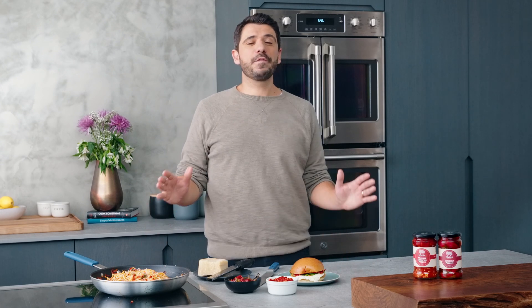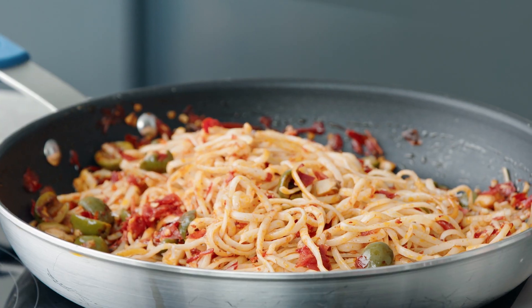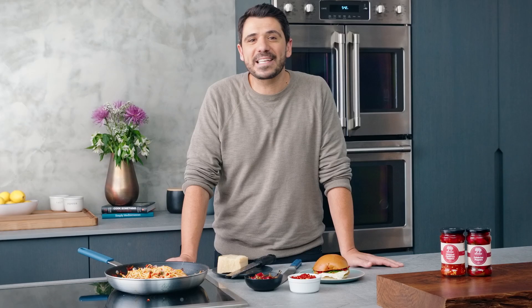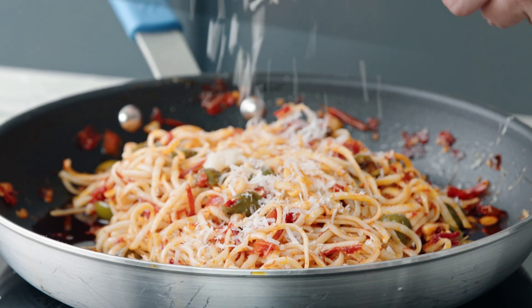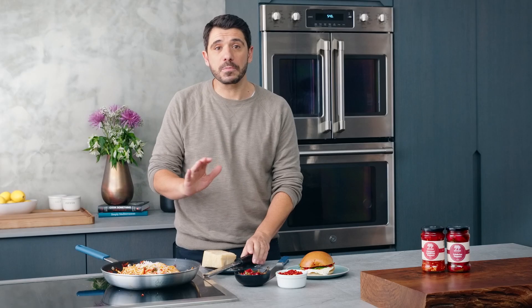The whole Calabrian chilies are perfect for pasta and pizza — both pretty traditional ways to enjoy these peppers. Here I have some fresh pasta in a super simple garlic and olive oil sauce mixed with Calabrian chilies and Castelvetrano olives. I'll top it with a little shaved parm and you're good to go. This would be great with some chicken or shrimp tossed in as well, or you can even swap the pasta out for pizza crust.